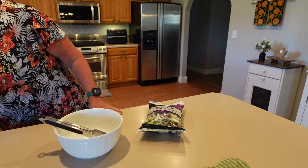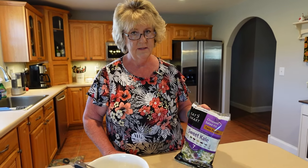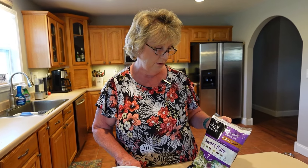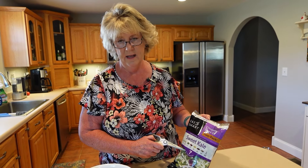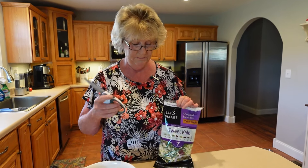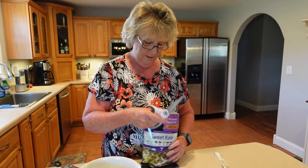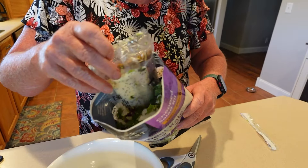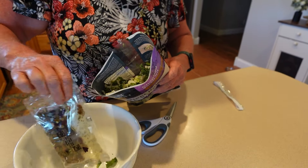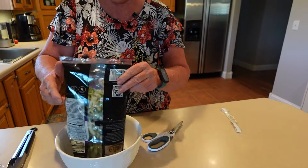I've eaten the sweet kale salad many, many times, but I wanted to show it because I think it's a phenomenal salad and it's supposed to be really good for you. I'll make it and we'll eat some today, then I'll eat the rest for lunch tomorrow while Rich goes fishing — it really makes more than enough for two. We're going to dump it in the bowl and see what we got. There's a little seasoning packet with dressing and some miscellaneous stuff. The first thing we'll do is pour in the salad.